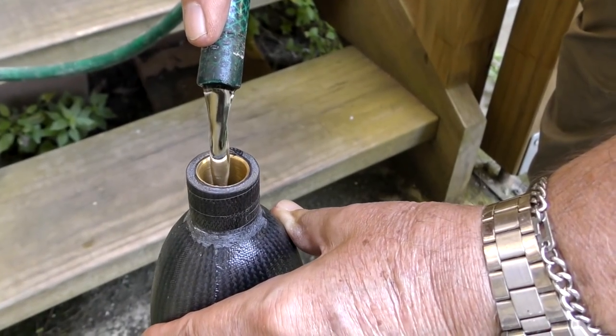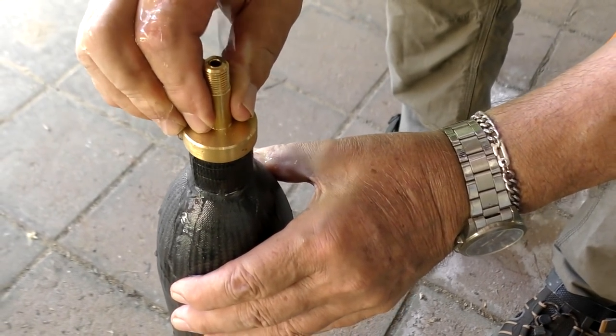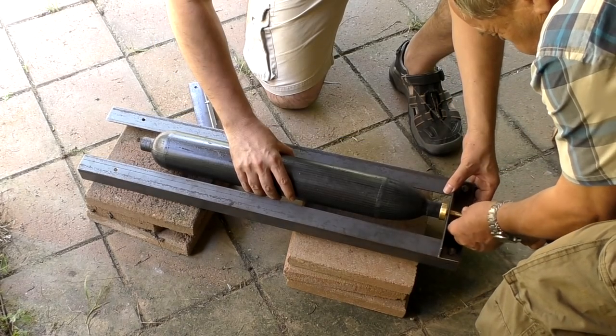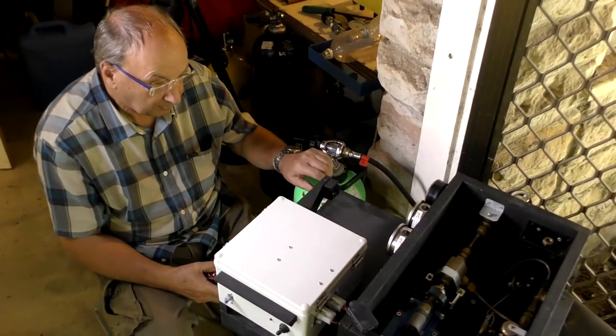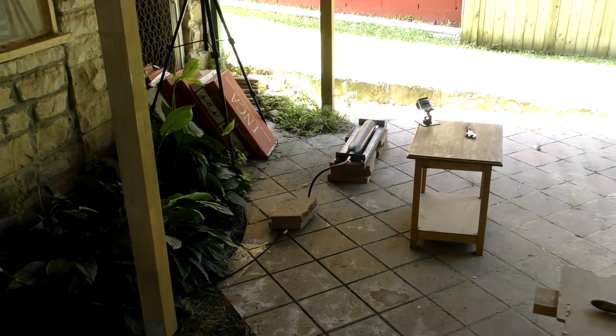Next we fill up the pressure chamber completely with water and add the nozzle seat adapter. This then gets inserted into the frame and the air supply is hooked up. This is our setup — we're safely tucked behind the wall with the pressure chamber around the corner. With cameras rolling it's time to start the test.